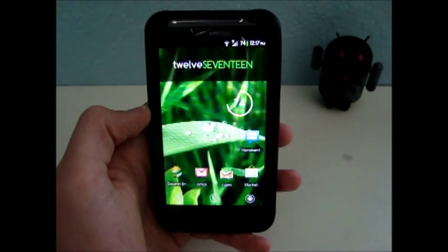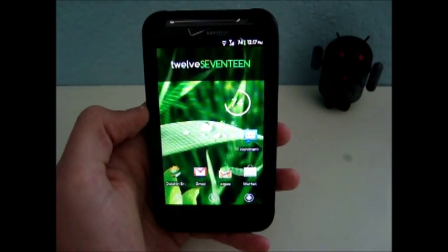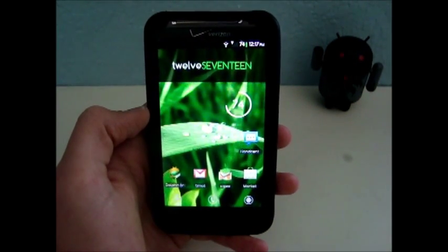Hey, this is Nate Mill. In this video, I'll show you how to install a custom kernel to the Thunderbolt to overclock your phone or to set it to save battery life. The first thing I'll show you is how to check what kernel you're currently running.